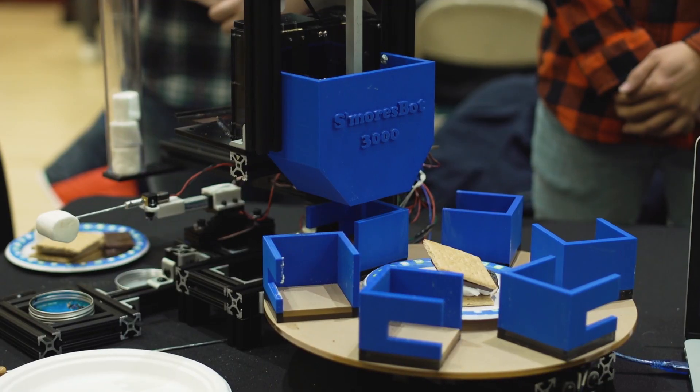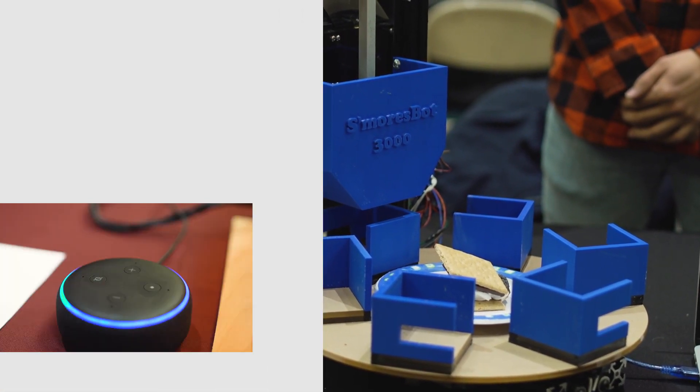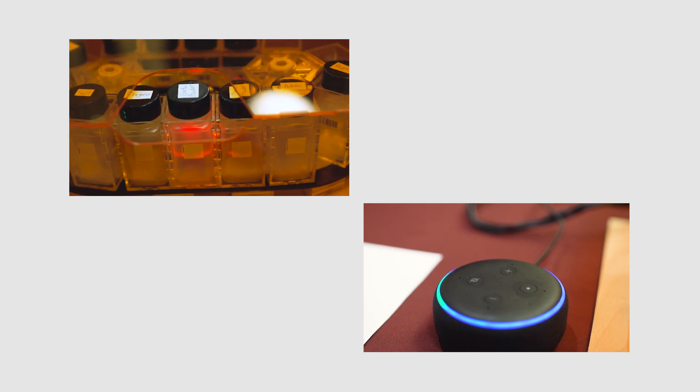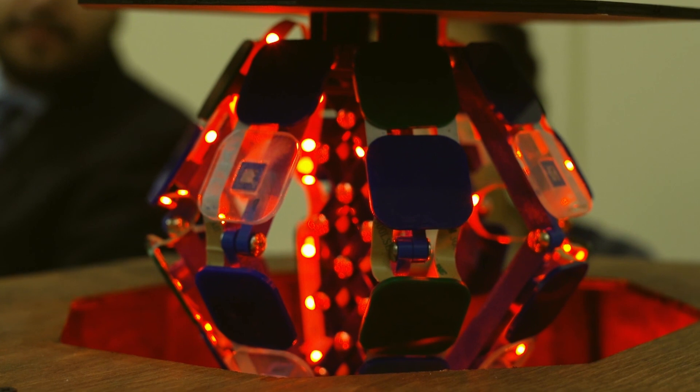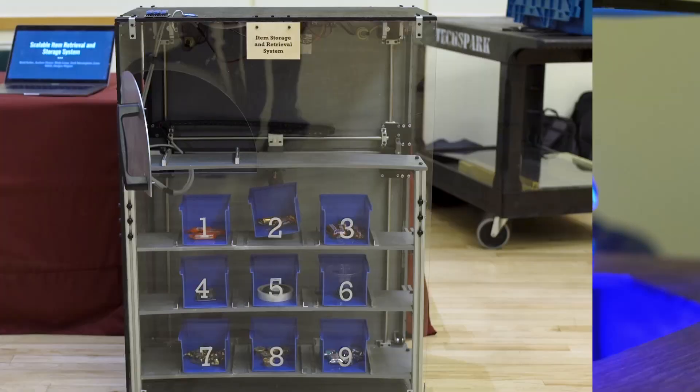The teams have done really exciting projects such as a s'mores maker, an automated spice rack which is integrated with Alexa, a project on origami furniture, as well as an automatic gantry system, and I really look forward to seeing all the projects today.